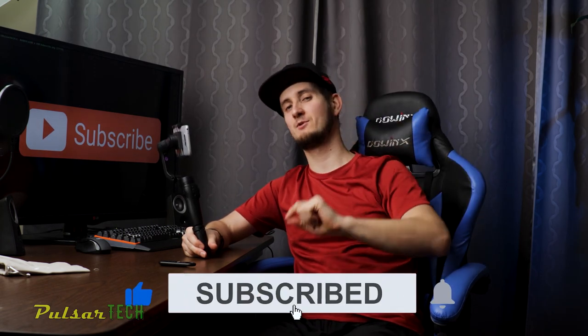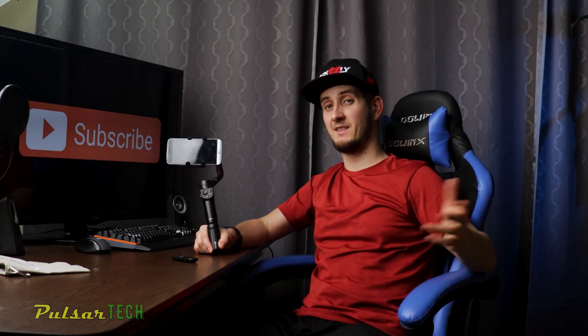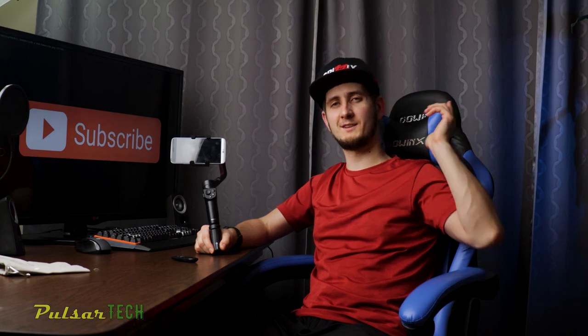Don't forget to give it a like, subscribe to the channel for more interesting videos, and click the notification bell so you don't miss new videos. Thank you guys very much for watching — I'll see you soon.